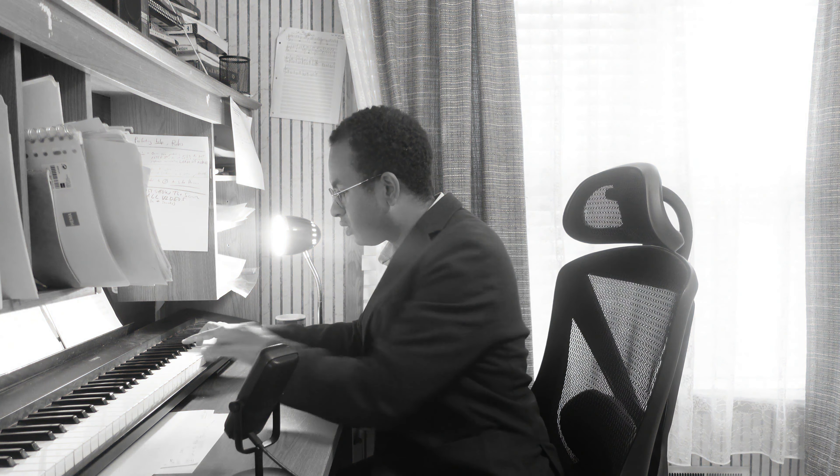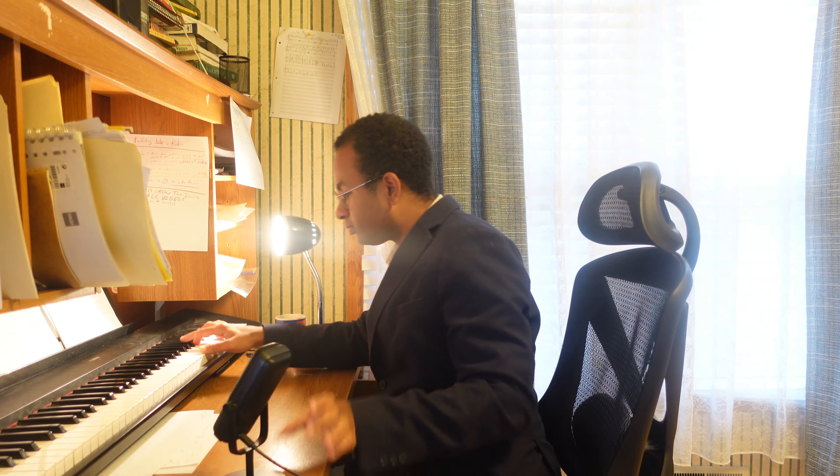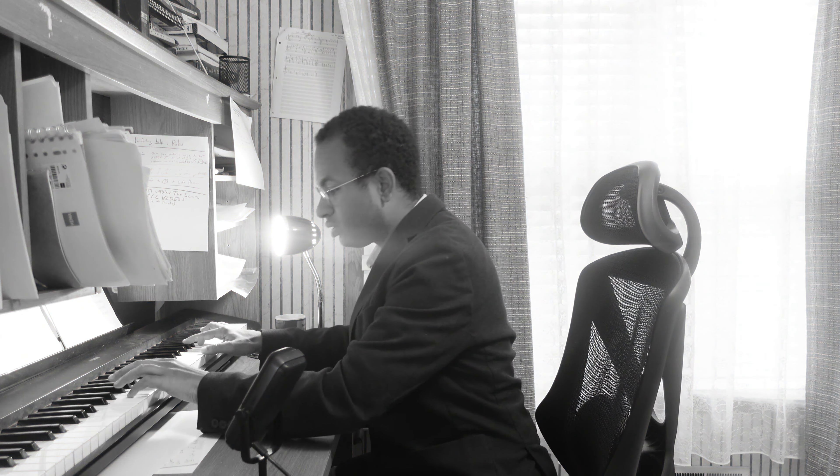And then we get this. You really have to soak it in, because after having what we had before — which was an upper area — when we arrive at this, it gives a sense of completion. It's not a final completion, but it makes us feel that what we were previously hearing was, in fact, incomplete because of what happens after.